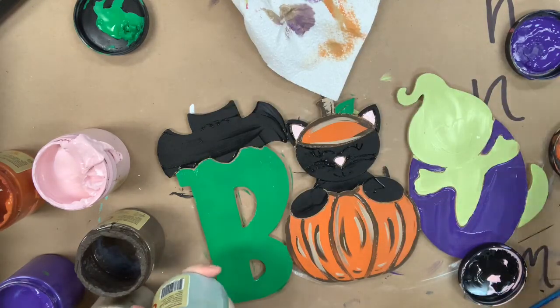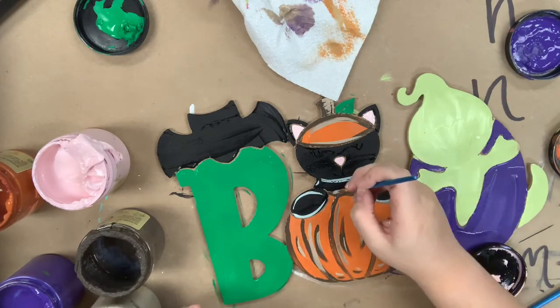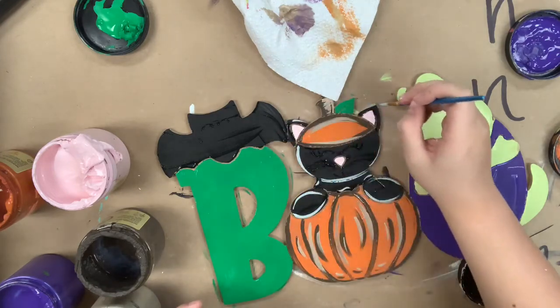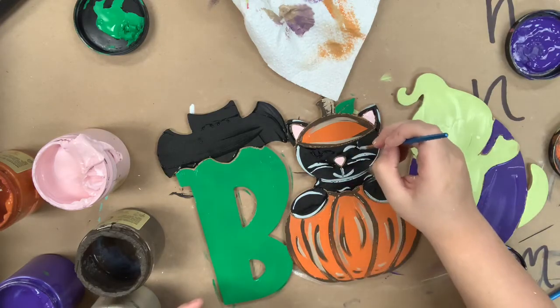I'm going to go in next and just highlight my kitty cat using the color Savannah Mist, just going over the lines that are etched into the cutout for me. This is going to bring her face kind of to life, because it's black right now you can't see it as well, so I'm just bringing all her details out.